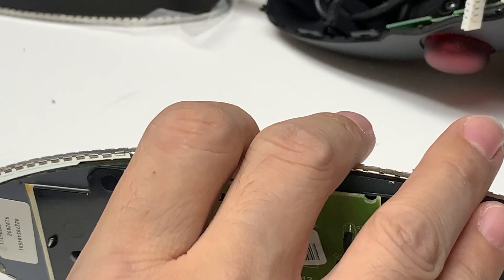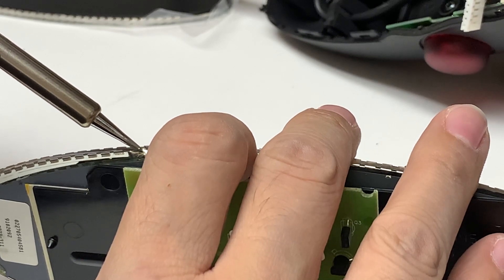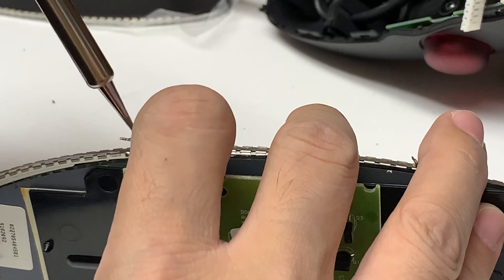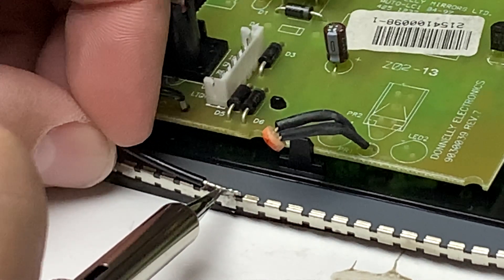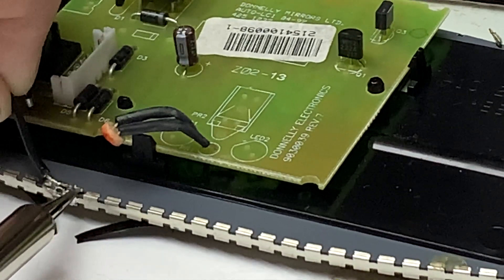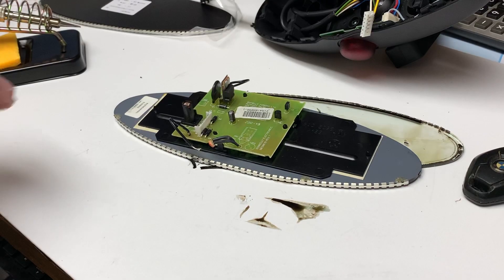I apologize for any noise in the background — I'm actually at work so I can't control that. I've turned it up; it definitely feels hotter, probably around 500. We're just going to touch it to the solder and wait for it to melt. I press down, put a little bit of pressure on it, it's starting to melt, and it just releases the cable. That one's been released and now we're going to work on the other side.